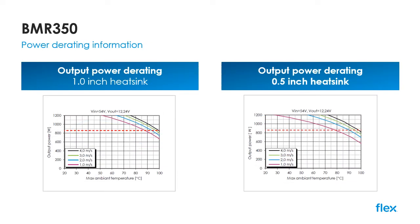For forced air-cooled applications using typical heatsinks of either one inch or half an inch, the associated derating curves are shown here. As you can see, the full 860 watts of continuous power is available at up to 85 degrees C using a one inch high heatsink and just one meters per second of airflow. Reducing the heatsink size to half an inch still enables the full 860 watts to be delivered at up to around 78 degrees C.